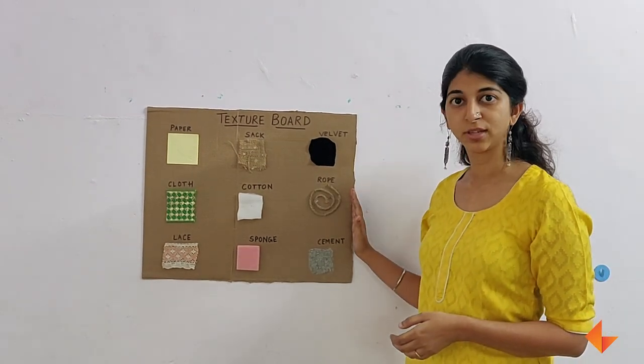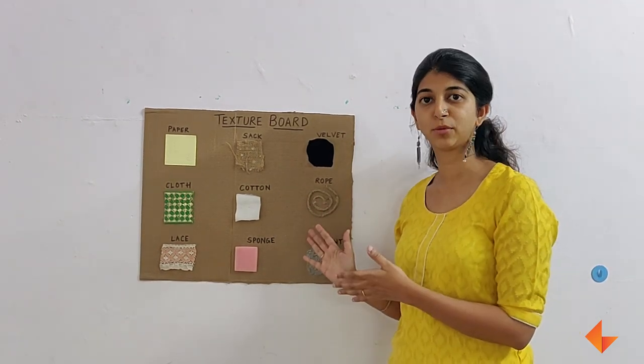This is called a texture board. I will now show you how to make a simple texture board for your class.